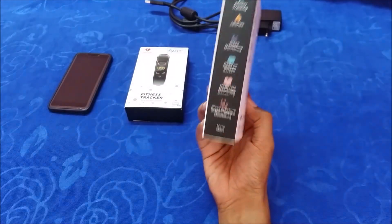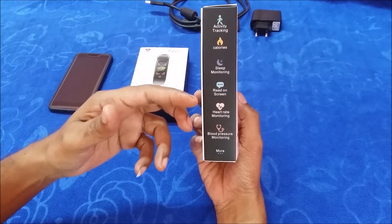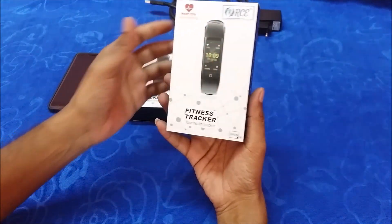It has activity tracking, calories, sleep monitoring, heart rate monitoring, BP monitoring, and all other latest features.